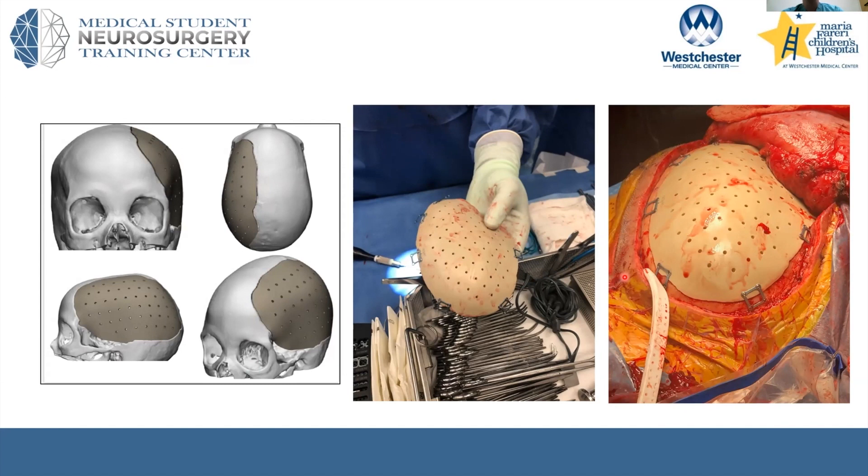Nowadays, we have bone freezers where the bone can be stored for several months, or an option we use frequently is to have a synthetic implant created. This is an example of a PEEK cranioplasty — basically manufactured based off a very fine-cut head CT, essentially 3D printed. PEEK is a polyether ether ketone that is very strong, just like normal bone.